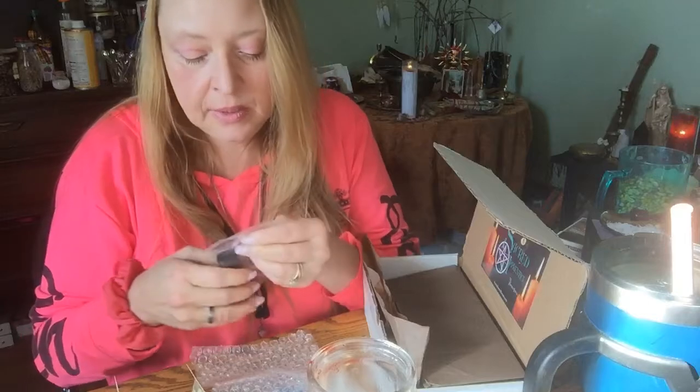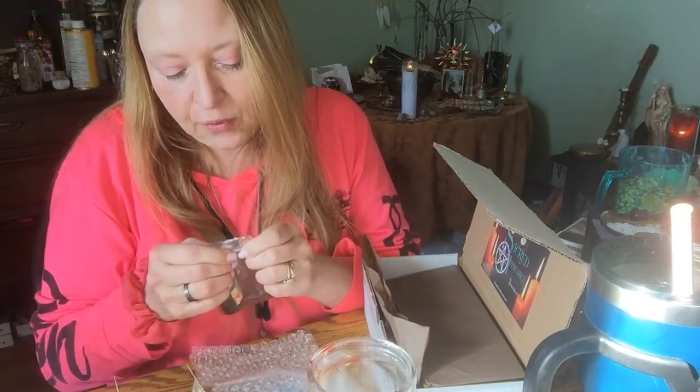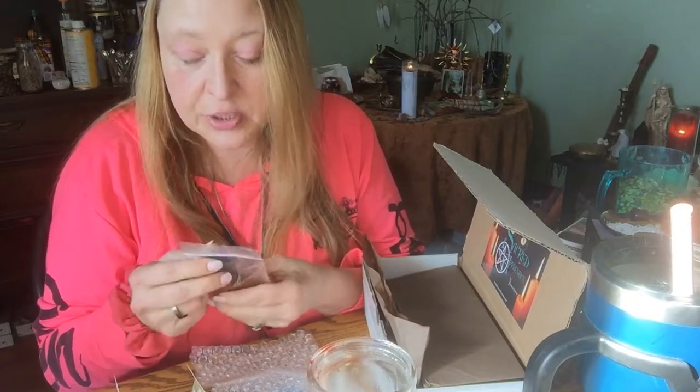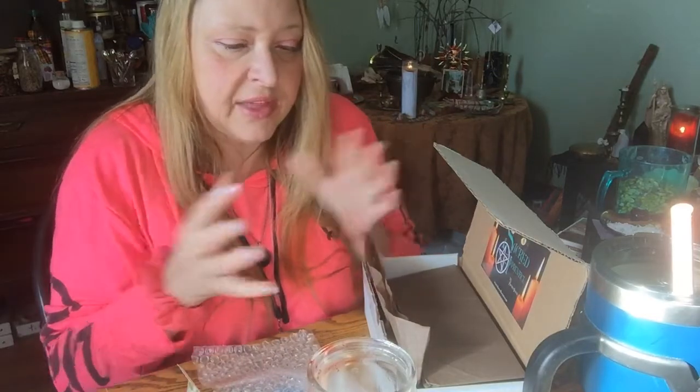Sacred Iseum — Brooks has told me this bag is for protection. So when I get oils from Sacred Iseum, I keep them in the bag with the protection charm. Because everybody can use a little protection, right? And I think it's to protect the oils from outside influences as they're going through the mail.